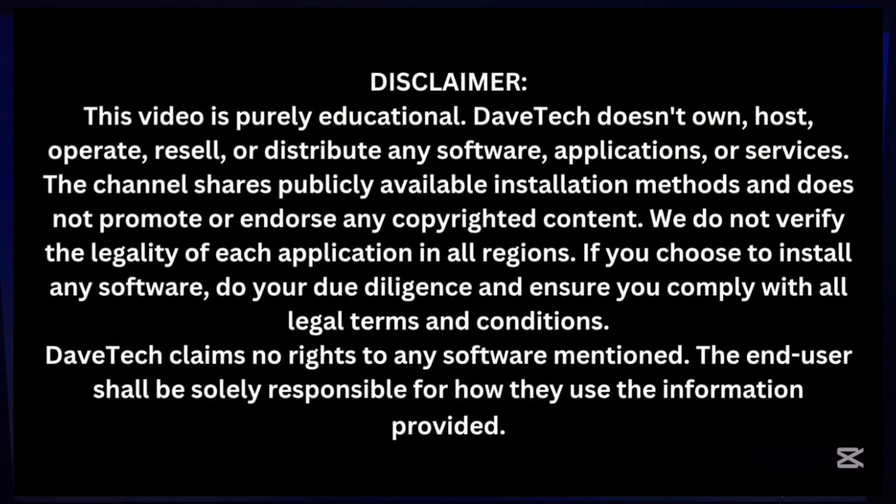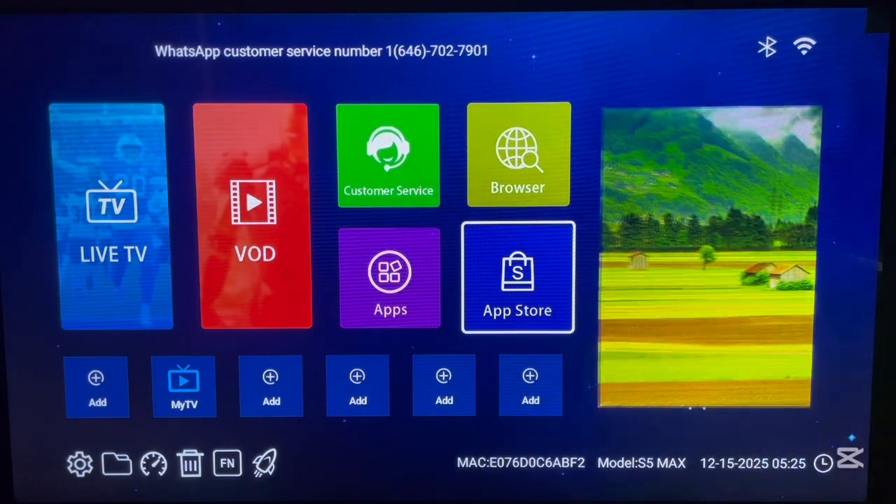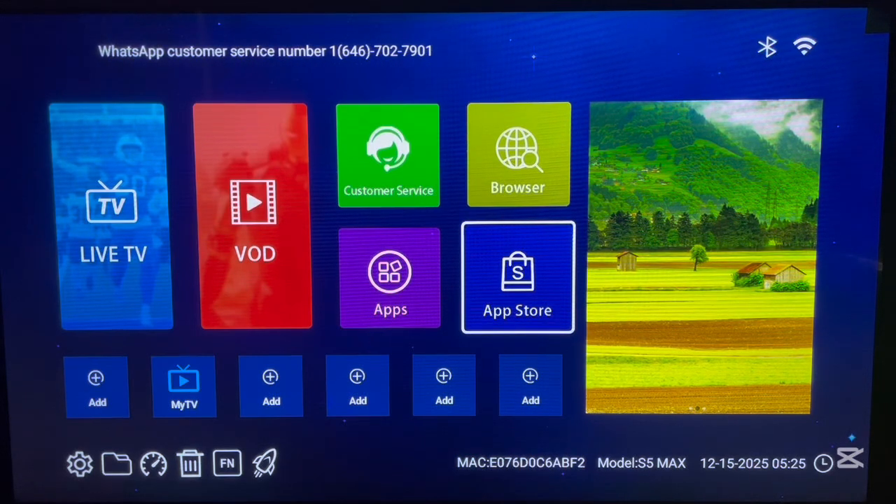On your Android TV, go to your Downloader application. If you don't have one, check the description of this video and you will find a link there which will help you to install the Downloader application on your Android TV.